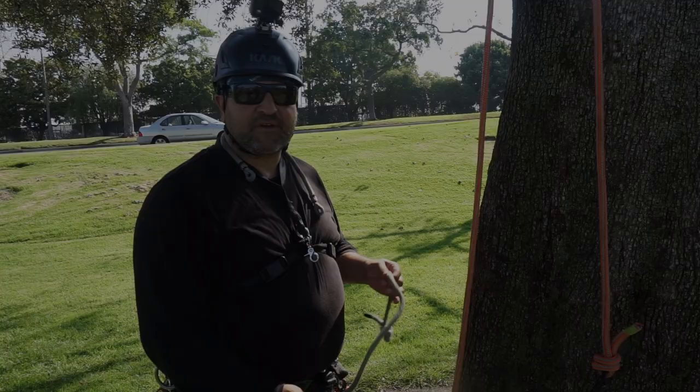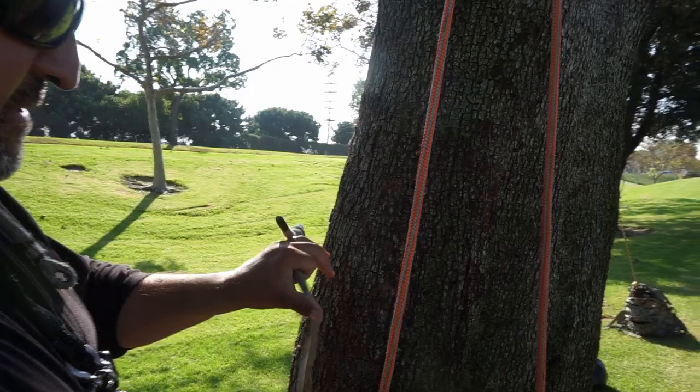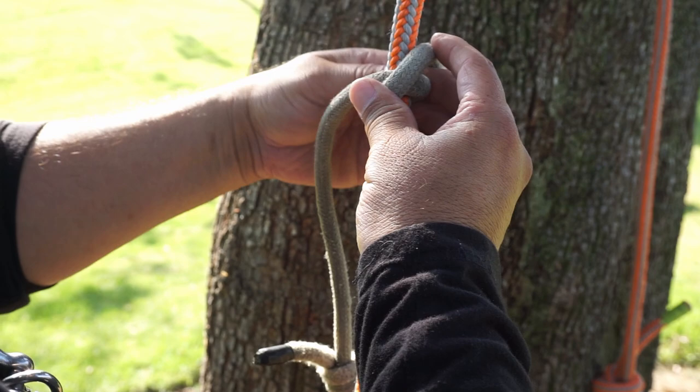I'm going to do it in a 30-inch cord and a 24-inch cord. The first way I'm going to tie the Canute, I'll use a 30-inch cord and start from the bottom going upward. I'm going to get the length I think I'll need — about this much. I'll start on this side of my climbing line with the long part of the cord, take a wrap downward, and then continue wrapping upward over that one.